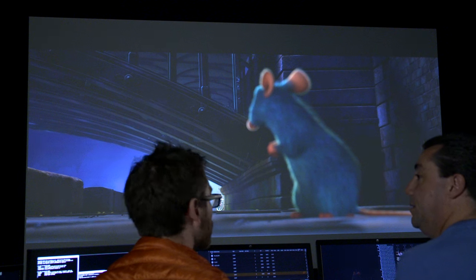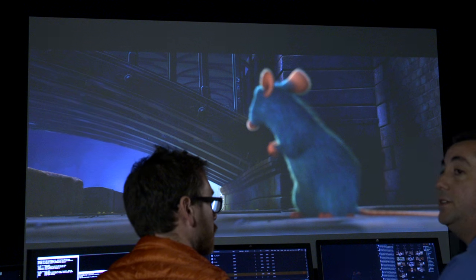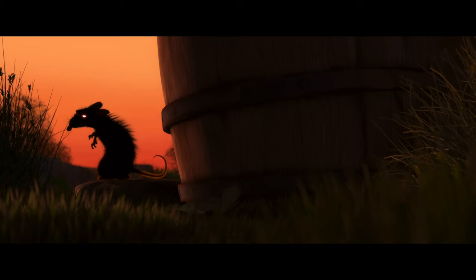Normally when I do this, the DP is sitting here with me. And on this film, the DP was Sharon Callahan. Perhaps we should ask Sharon to come in. Hey Sharon. Hey guys, what's up? So on Ratatouille, what were some of the issues and interesting facts that came up while you were doing color correction on that movie?